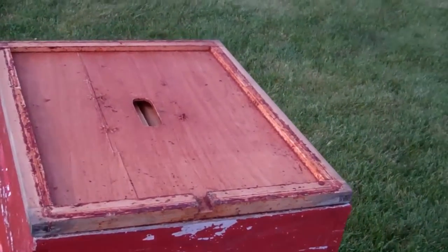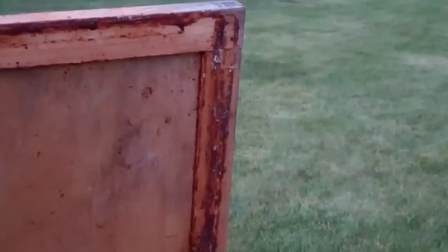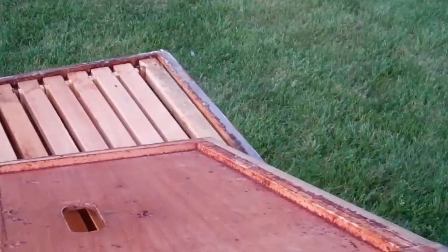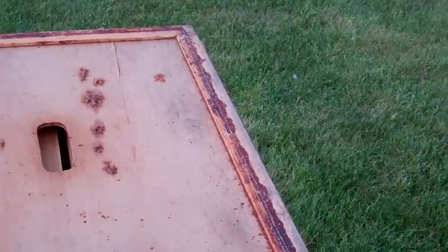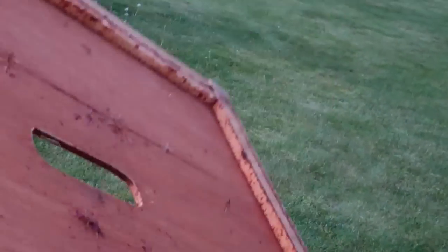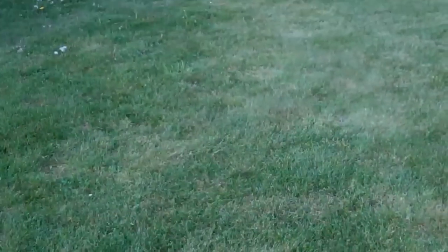On the inner cover here, I don't know if it's noticeable in the camera — this side is pretty shallow. The side opposite the notch, as you can see, is a little deeper. If you have that deep side down toward the frames, they'll want to build burr comb in there and they'll stick that lid fast. They've done it before — you can see they do it a little bit even on the underside here, but not too badly.